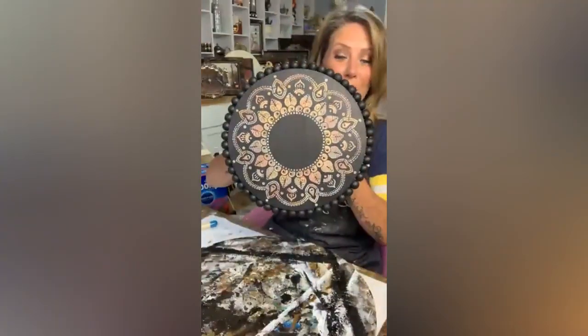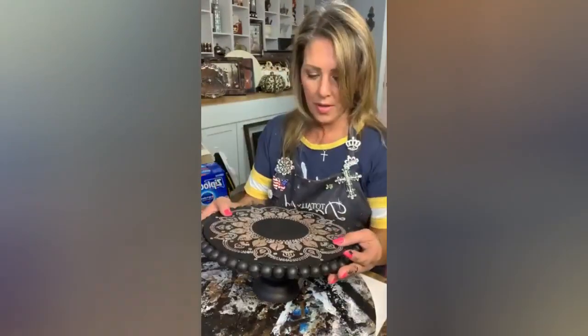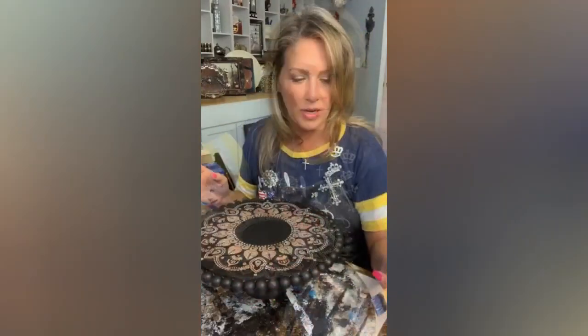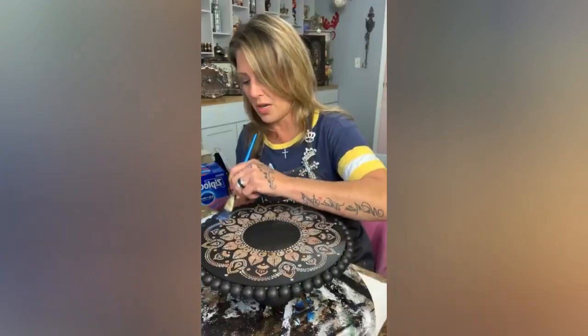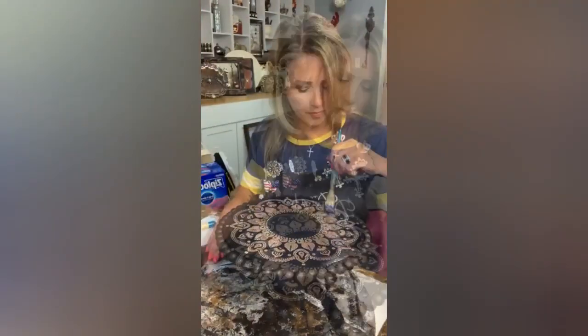Y'all, that was such a smart move — look at how pretty, how perfect! Now I want to seal at least the top. I'm going in with Triple Thick Dura Clear — this is definitely going to give this a bit of shine, but I'm only going on the top for now.